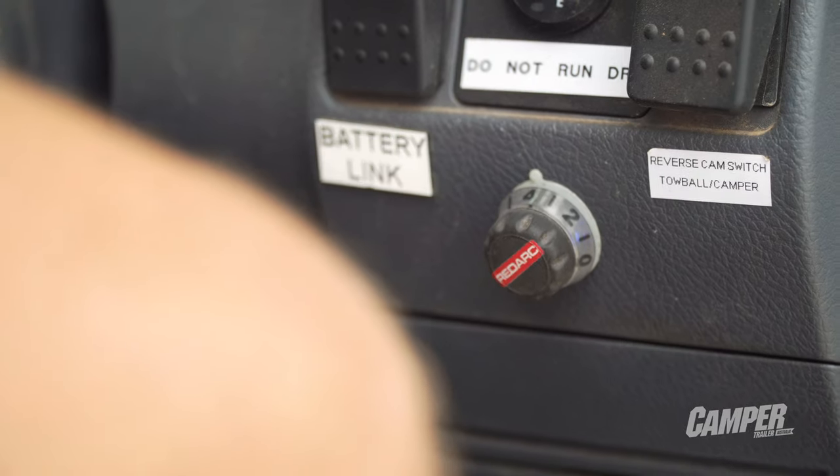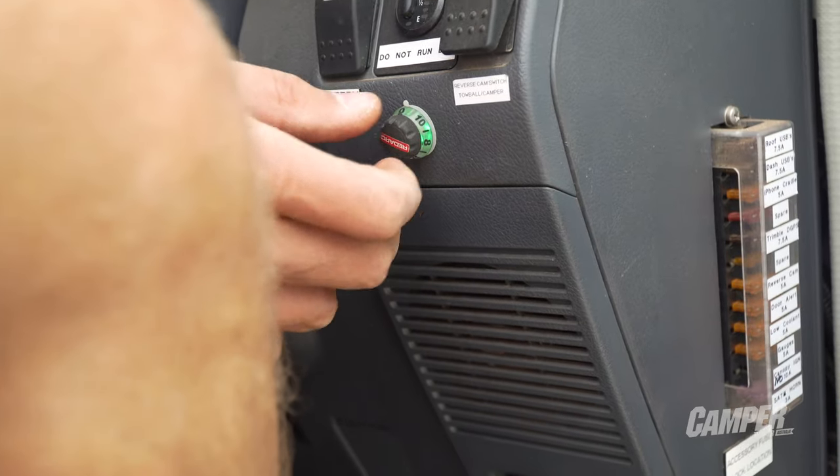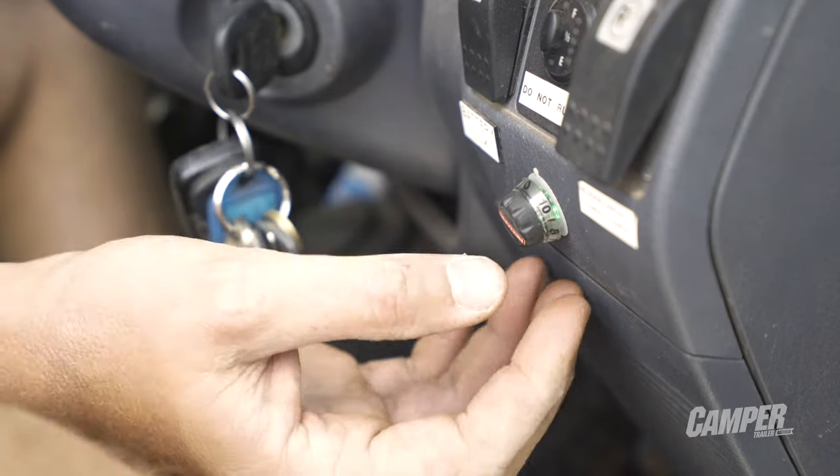Redarc's Tow Pro Elite is the benchmark all brake controllers are judged against. The easiest to use and install, it's also full of smart technology.